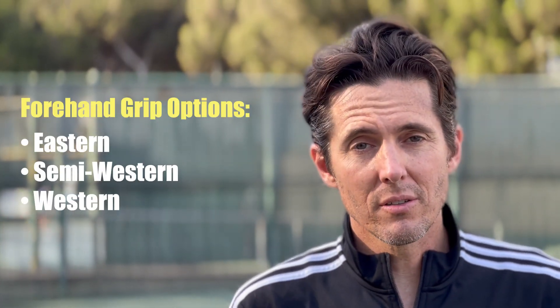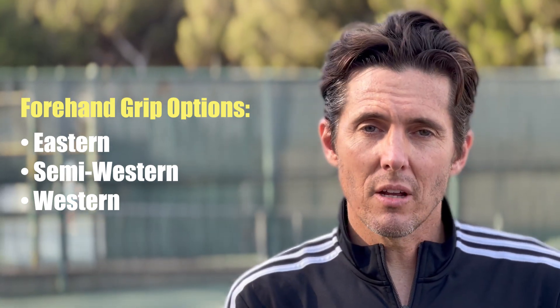Hey guys, Ben Sharples here to talk to you about the Forehand Grip. You have a few different options: Eastern, Semi-Western, and Full-Western.